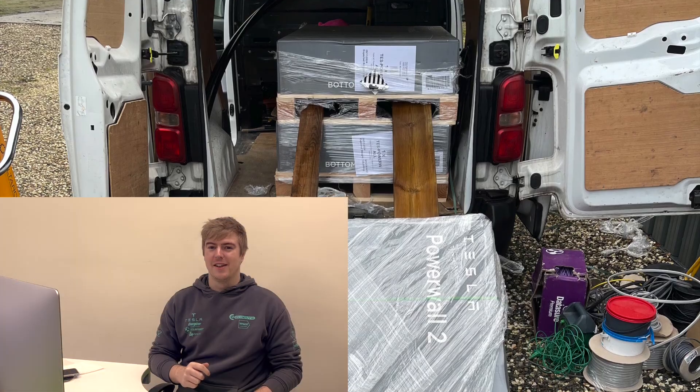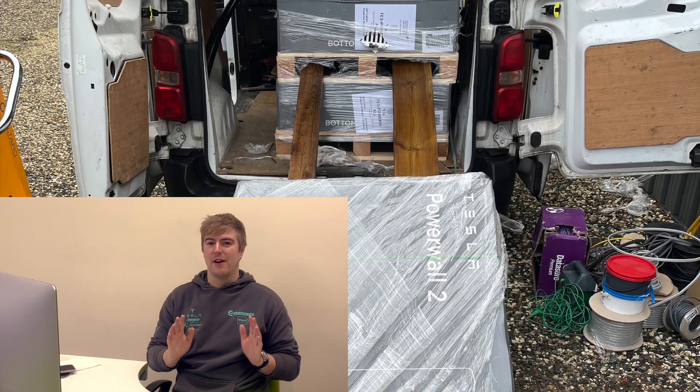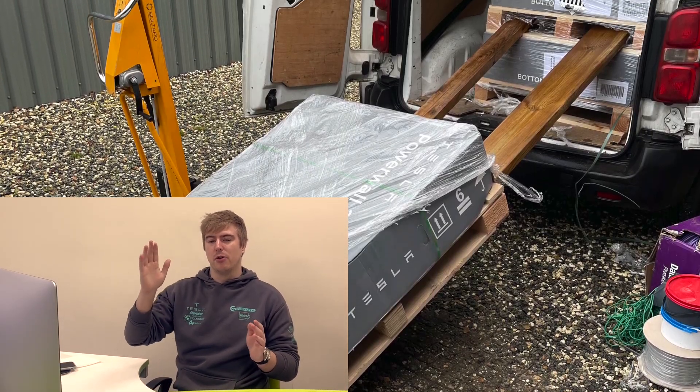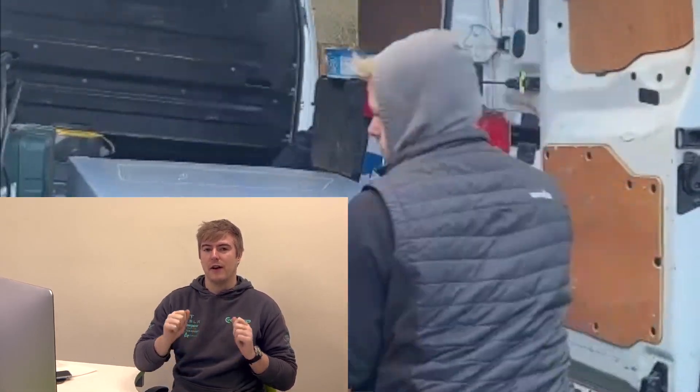The second problem, which we naively didn't foresee, is how are we going to get the Powerwalls out of the van? Not every customer has a forklift or telehandler, as we can expect. But we've got a really genius solution. Luckily our customer had quite a lot of spare wood lying around, so we simply built ourselves a little ramp to gently push the Powerwalls down and then lift them via our dolly truck and get them into place.